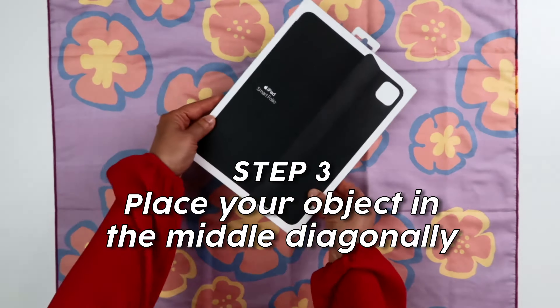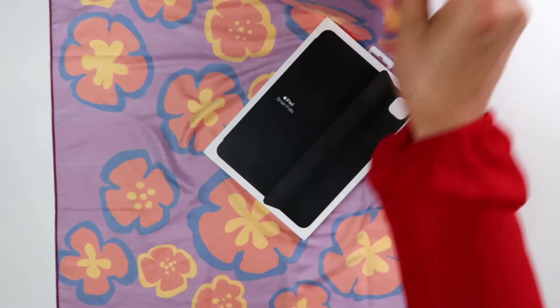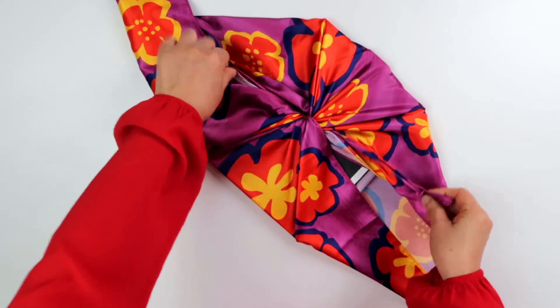Step 3: place your object in the middle of the furoshiki on a diagonal. Step 4: pull the top right and bottom left corners together and make a bow.